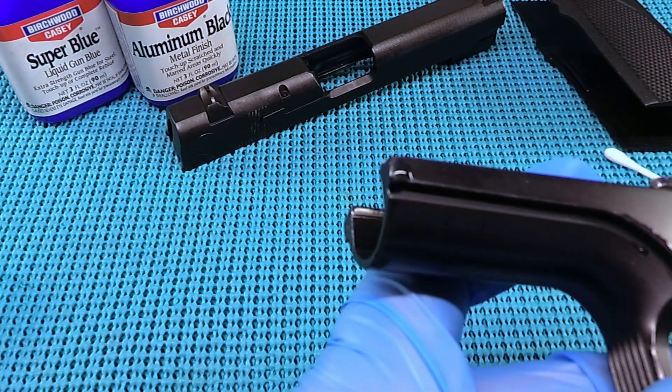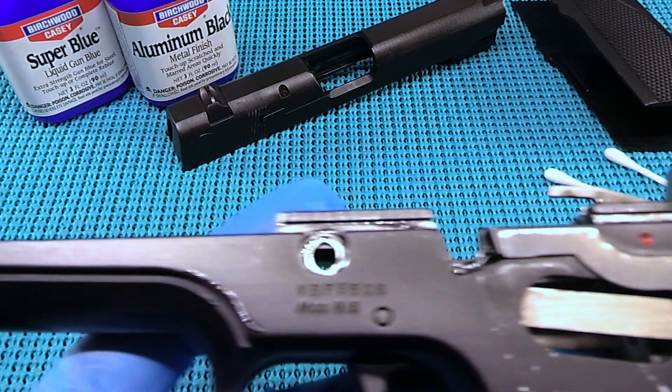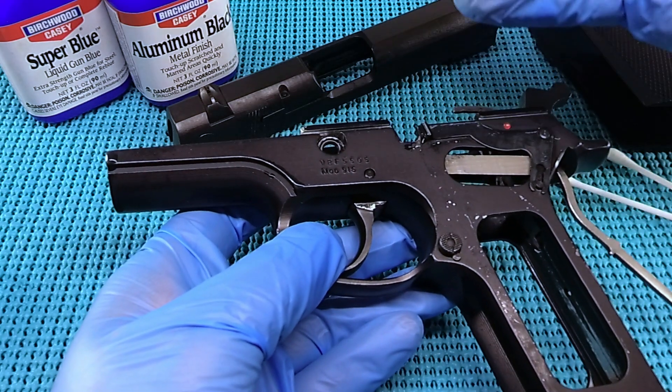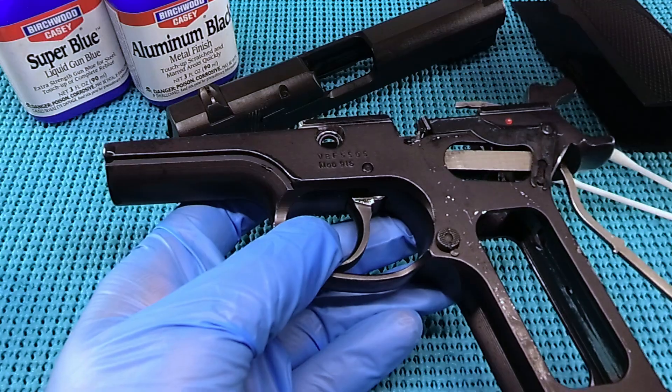If you notice, it has darkened up a little bit — so that's a good sign. That means it will start taking a little bit. Yeah, darkened up down there. It just takes a little longer than the Super Blue. I don't know what the magic is going on there, but that is what you've got to do — just let it sit.